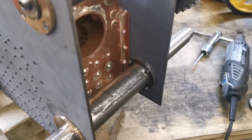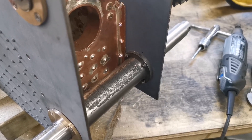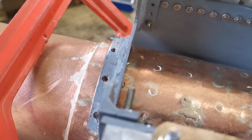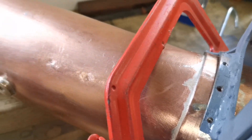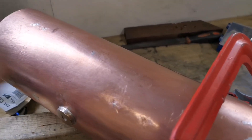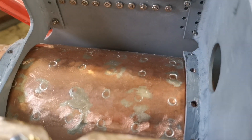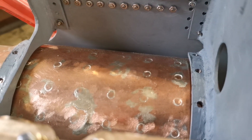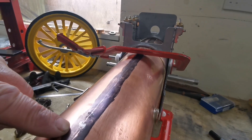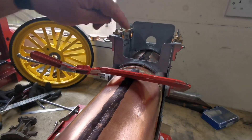As you can see, I've drilled the holes in the horn plates through the copper boiler and I've marked the boiler through the holes in the spectacle plates. The next thing I'm going to do is mark a line through the center of the boiler on the top from the smoke box end to here. I've marked a center line from the smoke box end all the way up to there.